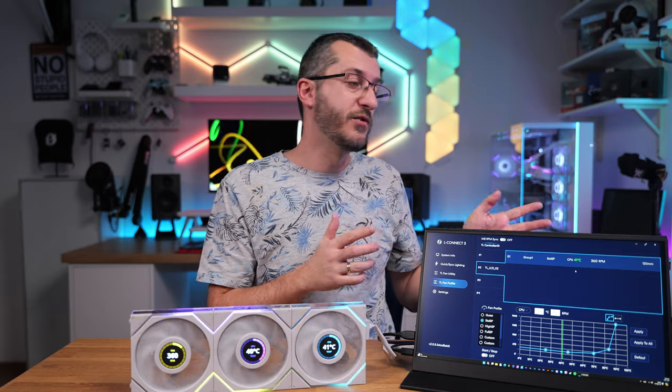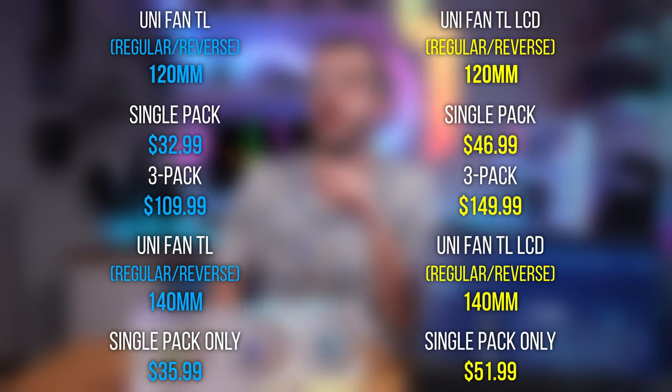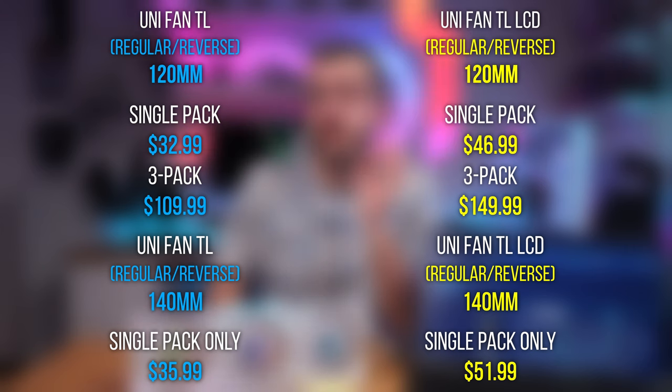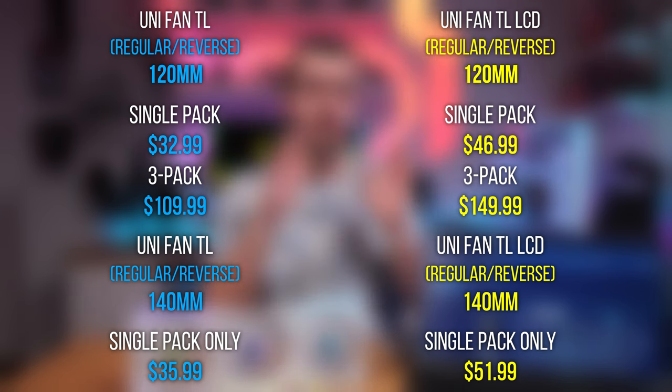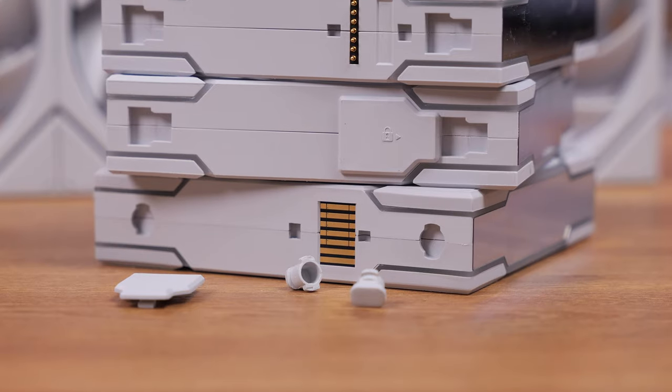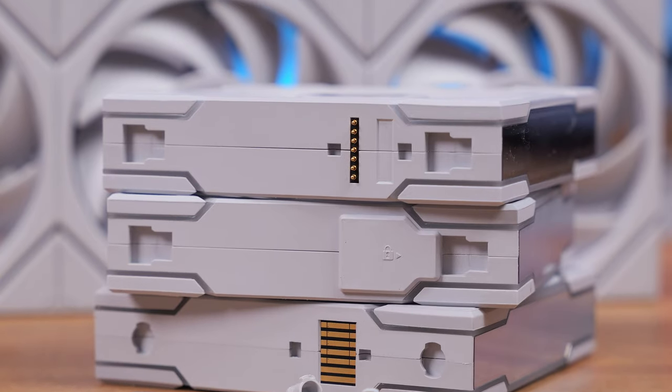The choice depends on your budget. Here are the prices: the TL120 regular fan is $32.99 for a single pack and $109.99 for a three-pack with a controller. The 140mm fans are only available as single packs at $35.99. Reverse fans share the same prices. LCD fans are slightly more expensive: $46.99 for a single 120mm fan, $51.99 for the 140mm fan, and $149.99 for the 120mm three-pack. Reverse LCD fans are the same price. All fans are available in black or white. Honestly, this is quite a nice price for such an innovative product, and all fans have a three-year warranty.